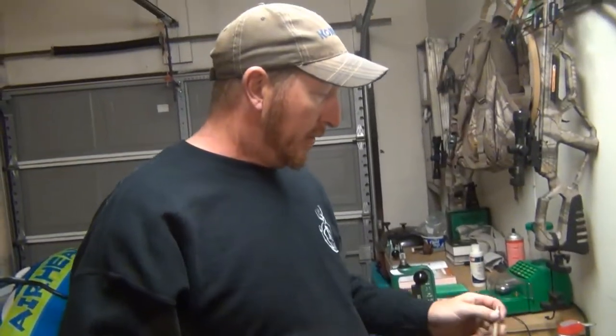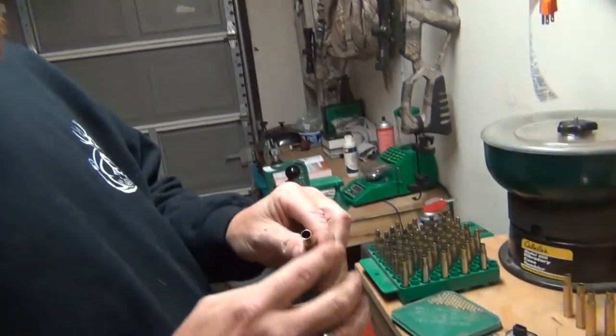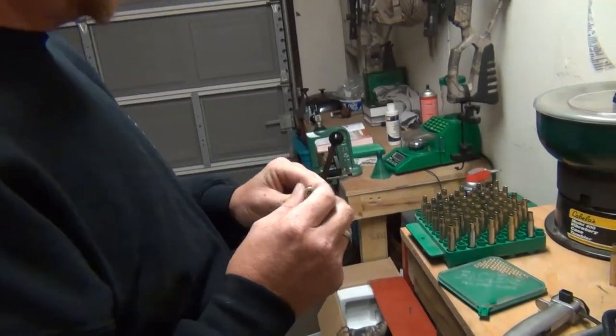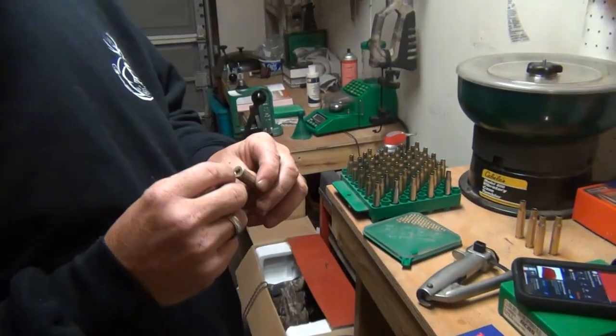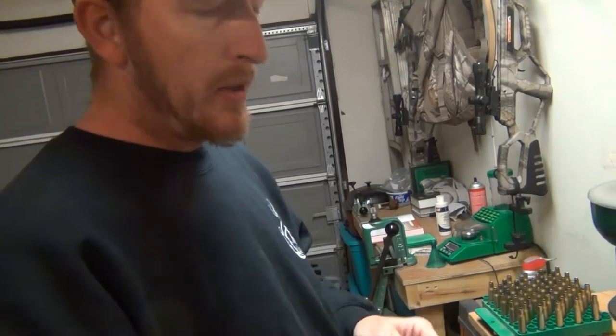Okay, so now we've got all these done. As you can see, all the cases have been trimmed down, deburred, and the primer holes cleaned out really good. I really want to stress — when you clean the primer hole, don't overdo it. If you waller out that hole, when you go back to reseat your primer it won't seat well, and a loose primer can cause a misfire. I've had that happen several times throughout the years of reloading.